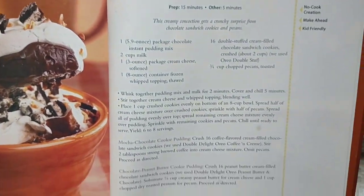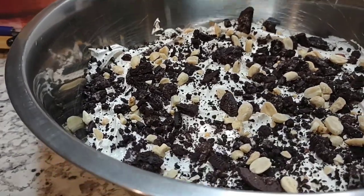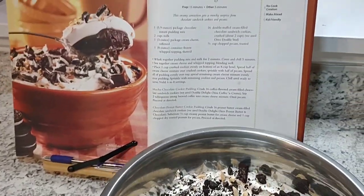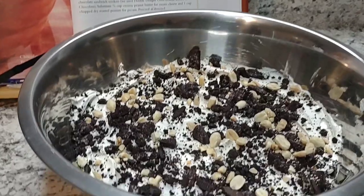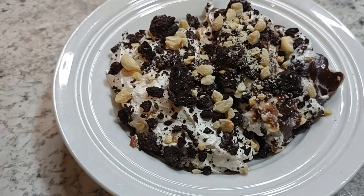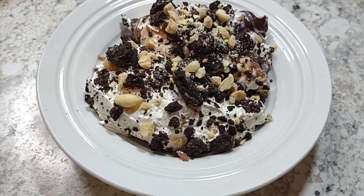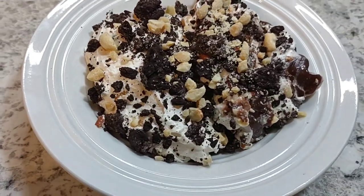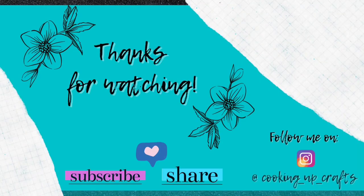Here it is, guys — the finished product after chilling in the fridge for a while. We really enjoyed this. We were sitting there eating it and thinking about all the different ways you could make it — different cookies, different toppings, different nuts. The possibilities are really endless. I hope you'll give this a try; it's easy and quick. Thank you for watching, don't forget to like, comment, and subscribe, and I hope you all have a wonderfully awesome amazing day!